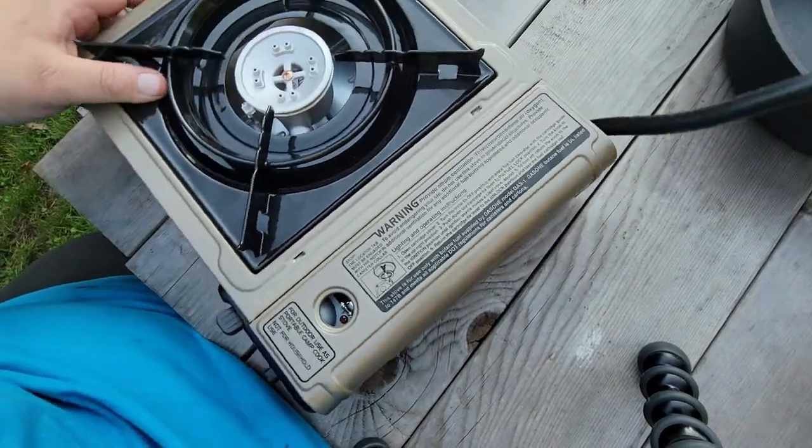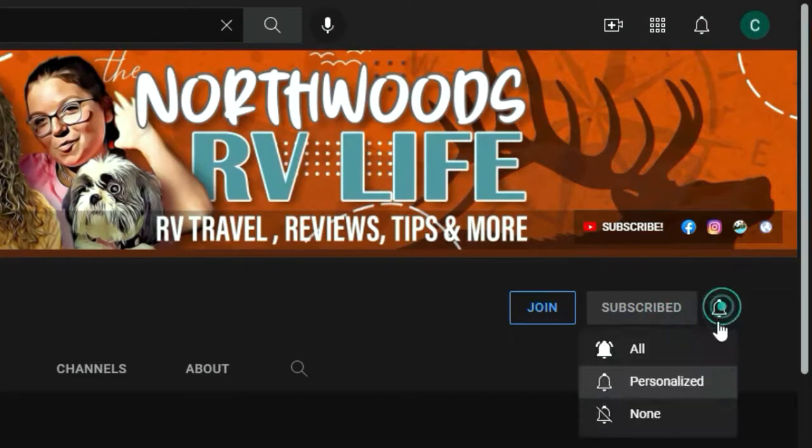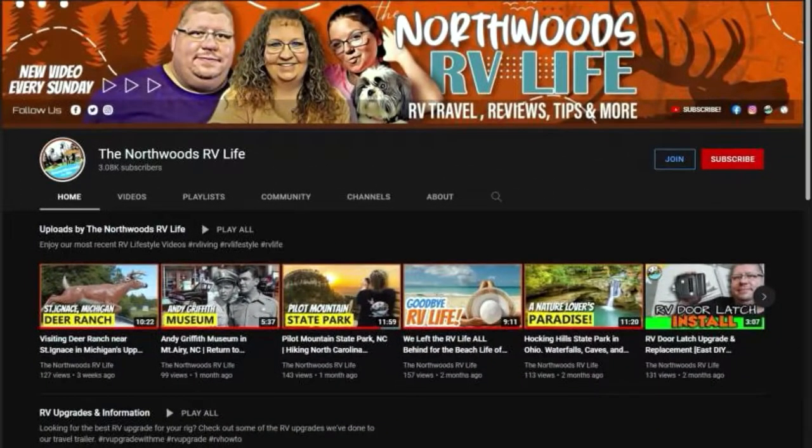We can attach our propane tank. But before we do, I ask you to take a moment, subscribe to the channel, and set the bell to all so you get notified of more RV travel tips, tricks, and everything else RV.